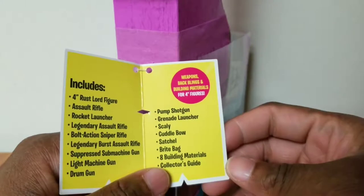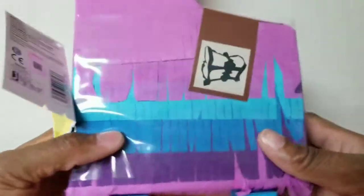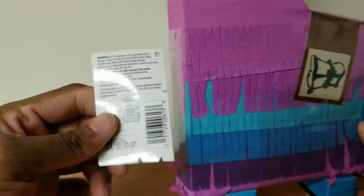Weapons, back bling, and building materials for 4-inch figures. This was cool. I needed three figures. Obviously this is from 2018, so last year. Came out.